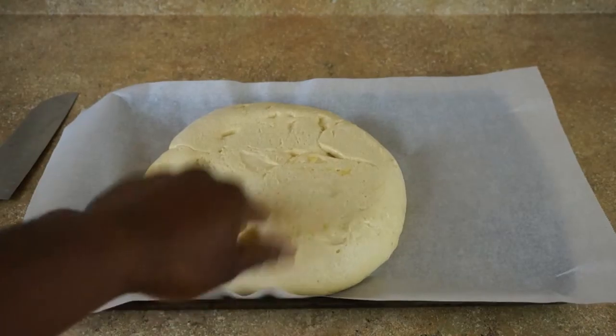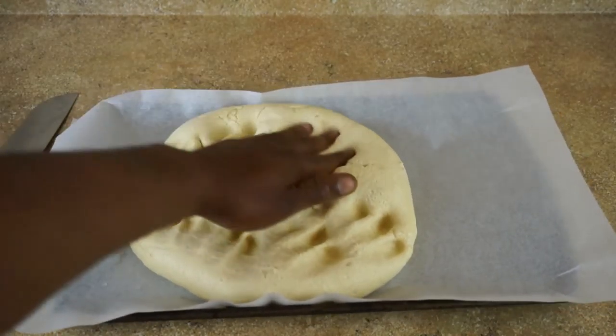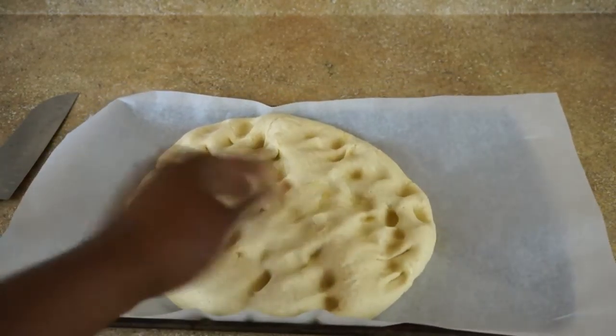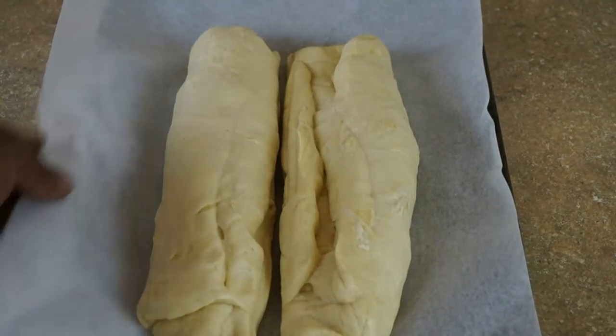I'm gonna turn my dough out into this bowl and just get it lightly coated with olive oil, then we're just going to cover it and let it rest for about an hour to an hour and a half in a warm, draft-free place.